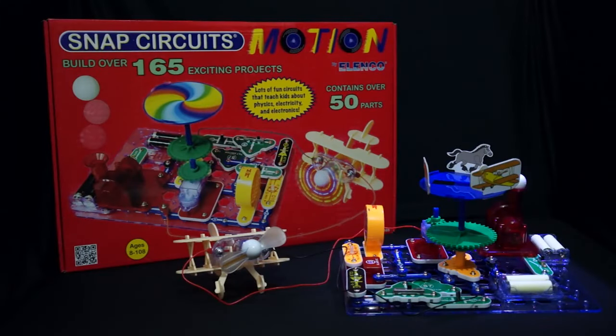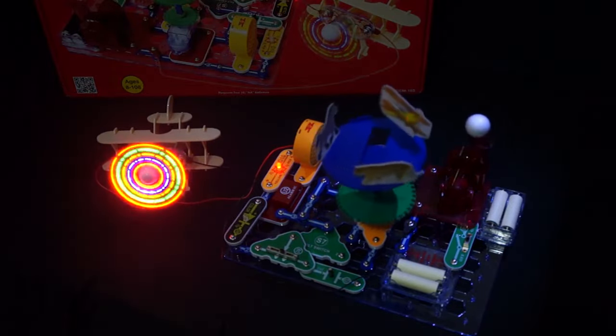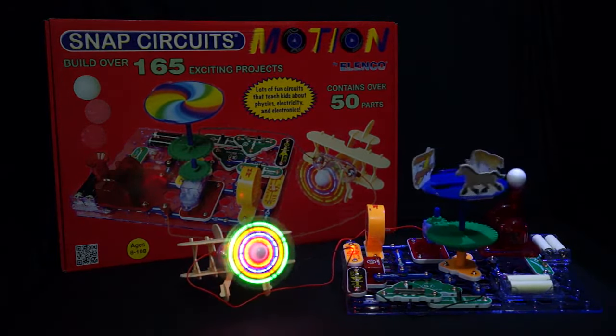Snap Circuits Motion is another specialized set that has experiments focused on motion and physics using various gears, pulleys, and motors. This set comes with over 165 projects and contains over 50 parts.